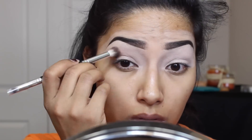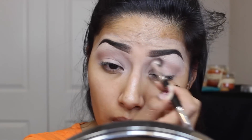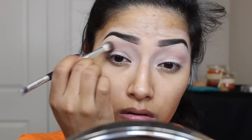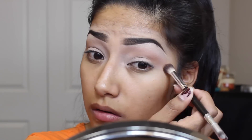Now going in with Peaches and Cream, I'm going to apply this in my crease and then move the brush up towards my eyebrow. With Chickadee, I think this is a very beautiful color for my skin complexion — it just blends everything so well and it's a really pretty transition color. So I'm going to blend that in my crease up towards my eyebrow as well.